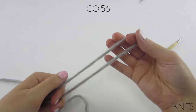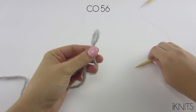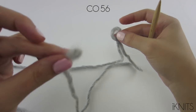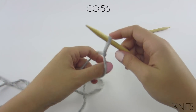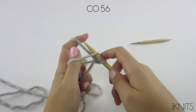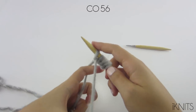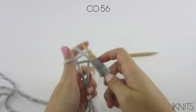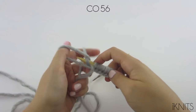We're going to cast on 56. With our yarn we're going to make a slipknot - just cross it over, pull, and then you want to make sure that your tail is in the front. And then you pull. Now we cast on. If you need more help with casting on, I have a video linked underneath this video in the description bar.